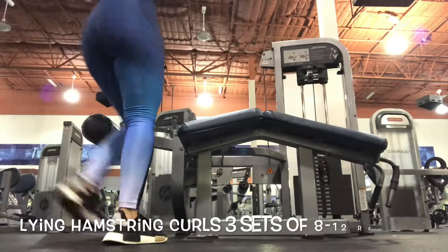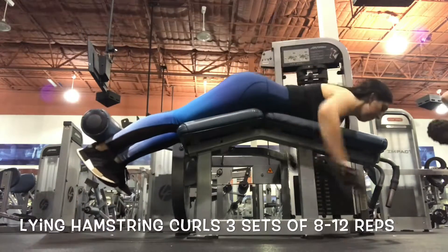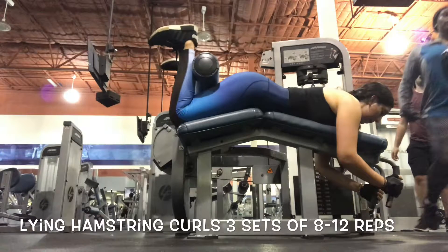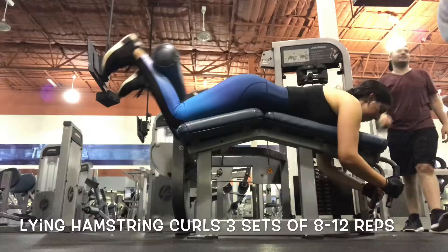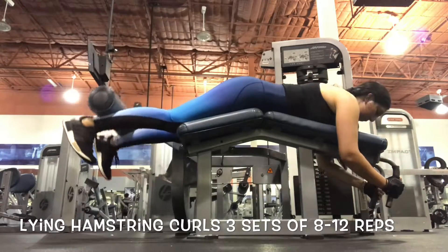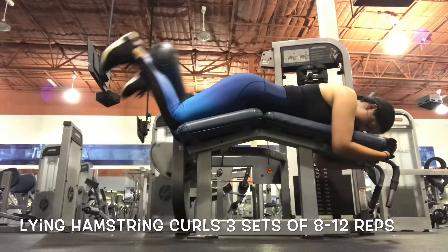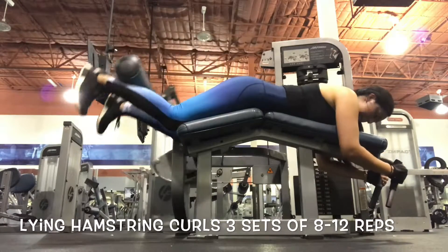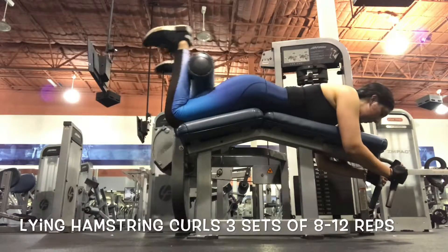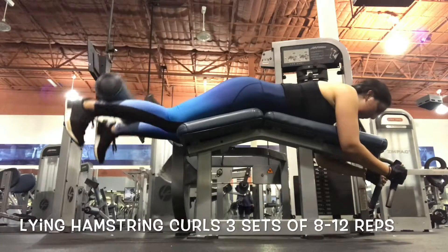For our fourth exercise we are going to do the lying hamstring curls. You want to make sure you're not injuring yourself — come up like this and hold, then come down slowly. Practice your breathing, in and out, making sure not to hold your breath during these exercises. Choose a comfortable weight so that you don't pull any muscles or strain yourself on the hamstrings or the glutes.